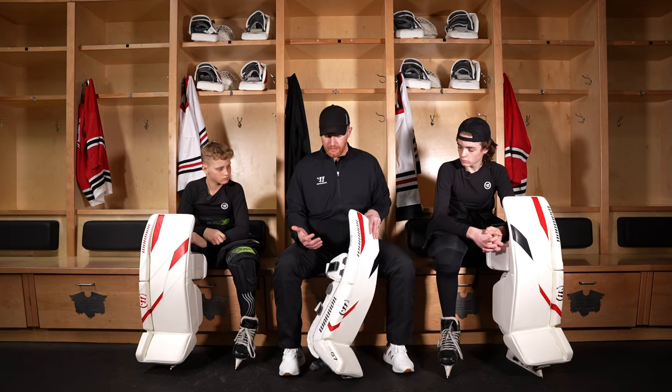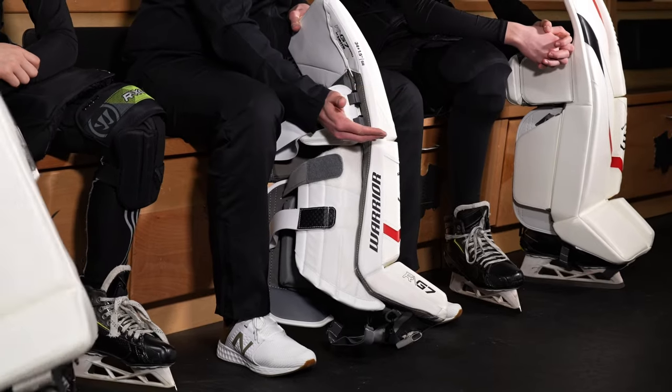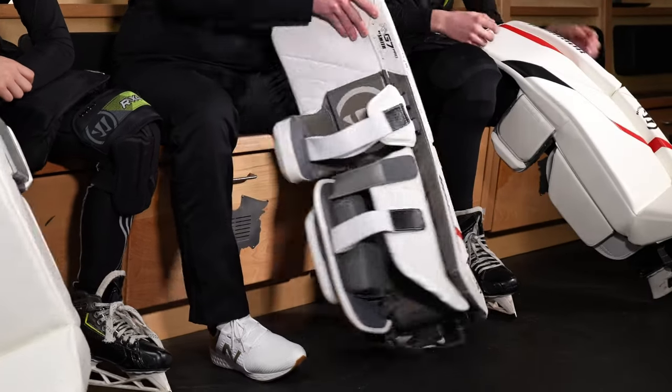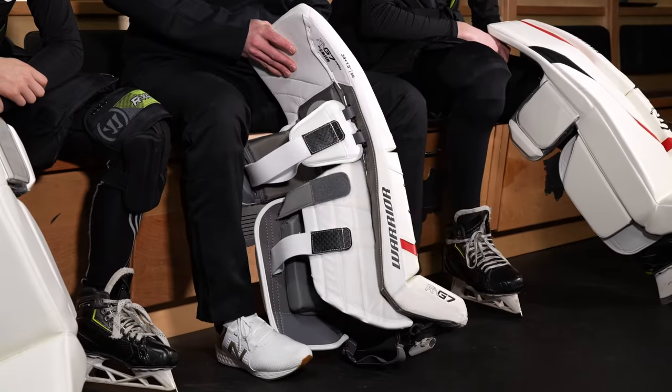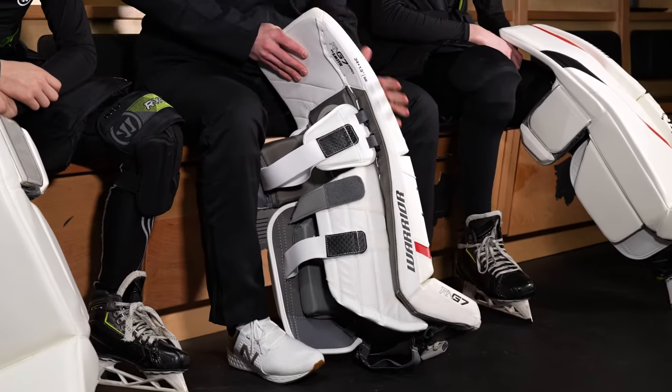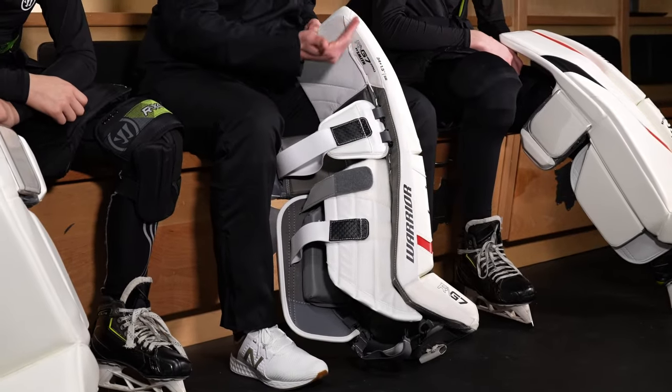The next thing about the shaping and the flex of the pad is it does have one external break, one outer roll break. We put that below the knee so that you can get some flex and some shaping to the pad, but it's still going to have that stable thigh rise up here. You'll see that this pad will curve more as you get above the knee.